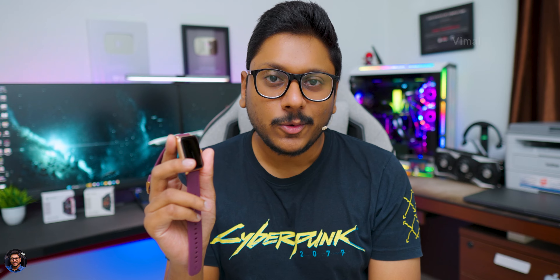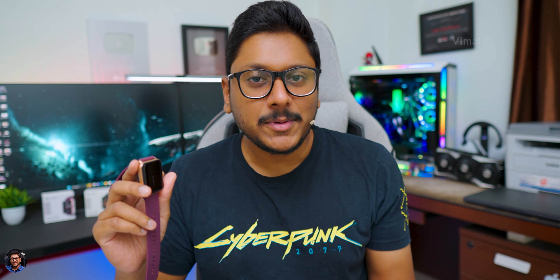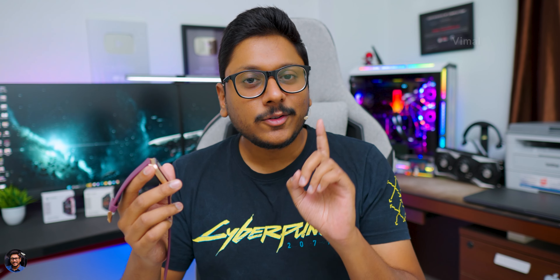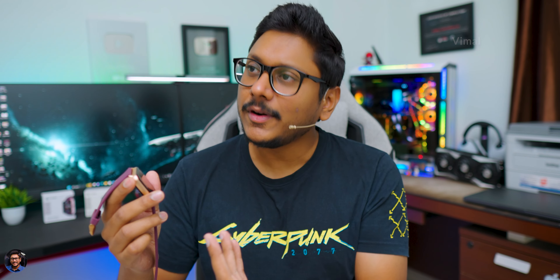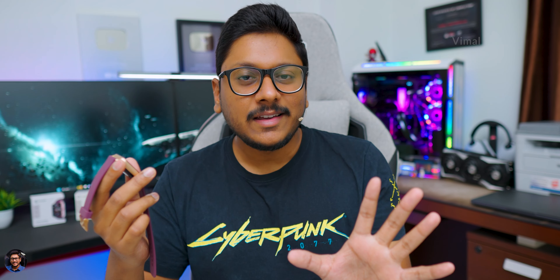Going to the back, here's how the back profile looks. It's IP68 rated dust and water resistant. You have the HR sensor and charging contacts. Talking about the straps, quality is also pretty good — Noise usually makes very good quality straps, soft and durable. Good thing is they're also replaceable as per requirement. That covers our initial impressions and complete overview on the design.